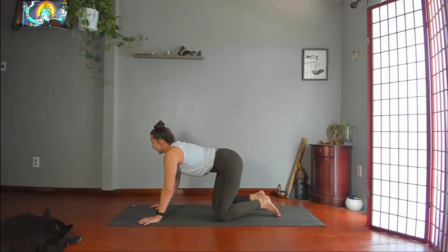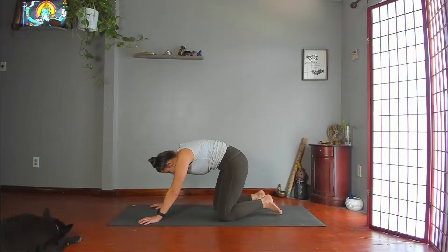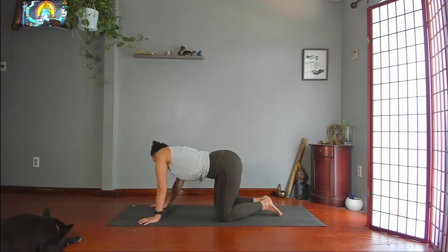Feel free to add any extra movements, like swinging your hips side to side, doing crazy eights, spirals, whatever feels good.